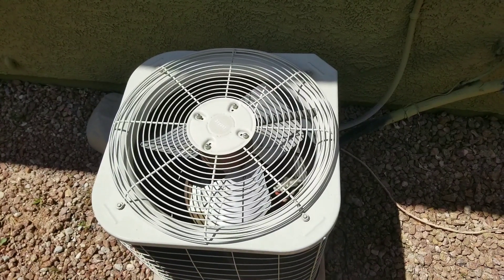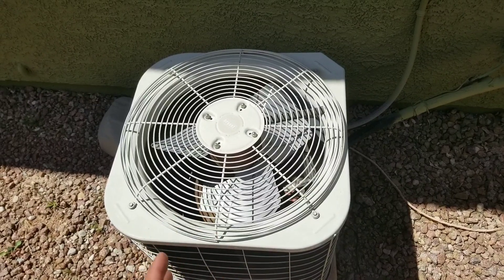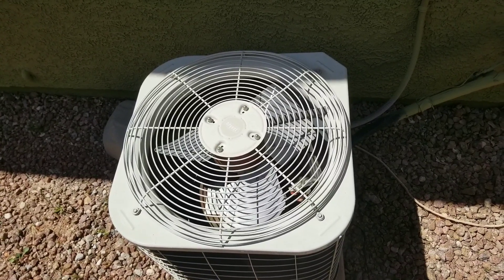On today's video we'll be working on this condensing unit. The issue apparently is when the condensing unit is running, the noise level on this condensing unit is extremely loud.